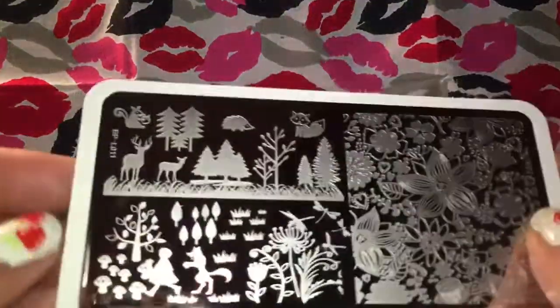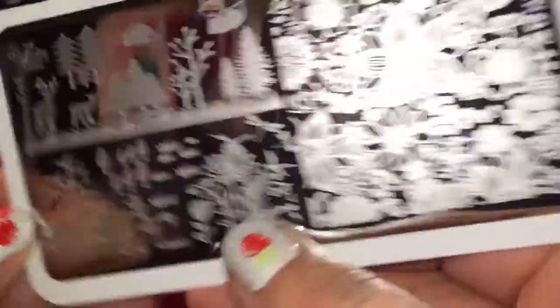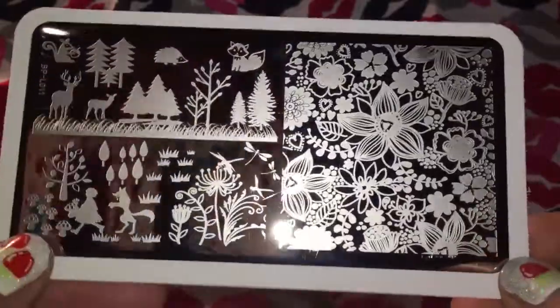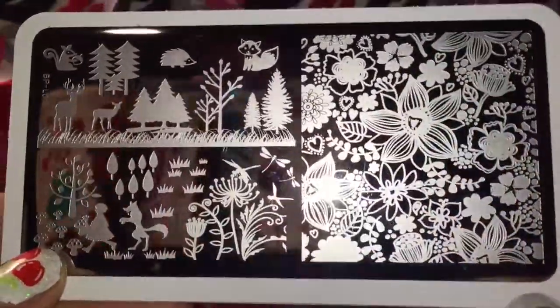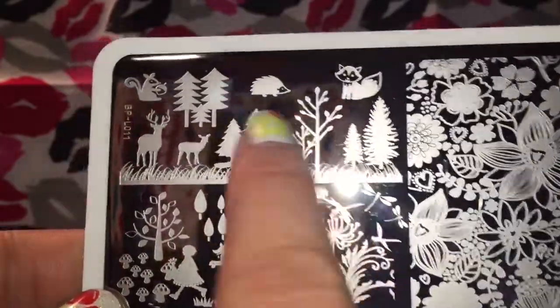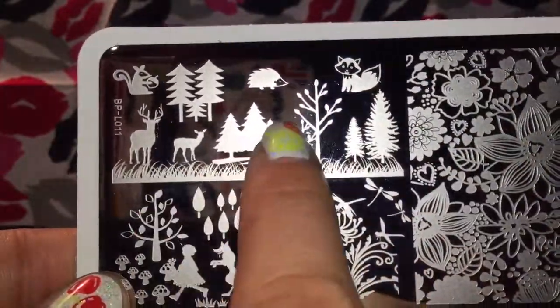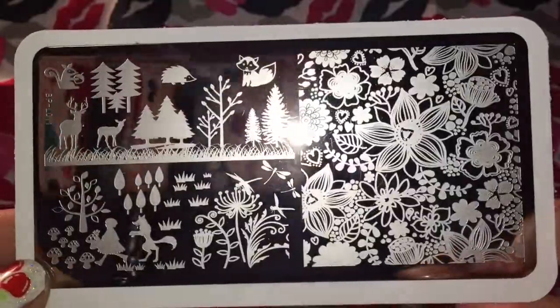The first one I have is BPL-011, and this is one of those collage plates. This part right here looks really similar to some Y plates — different, but yet pretty similar. And then over here it's got Little Red Riding Hood and the Wolf and then various other things you could use to do a landscape: you have the grass, trees, the different woodland animals.